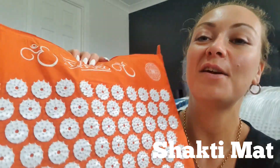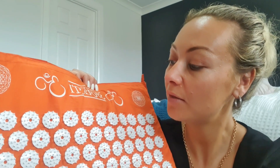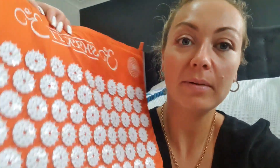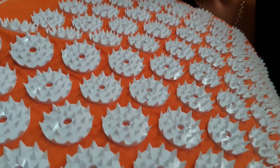This right here is the Shakti Mat. I wanted to do a review over four weeks so you guys know my thoughts — not just stand on it now and say 'it's great, buy one.' These are also known as the bed of nails mat or acupuncture mat. There are a lot of imitation brands out there, but this is actually the original one, and as you can see it has millions of these sharp little spikes.